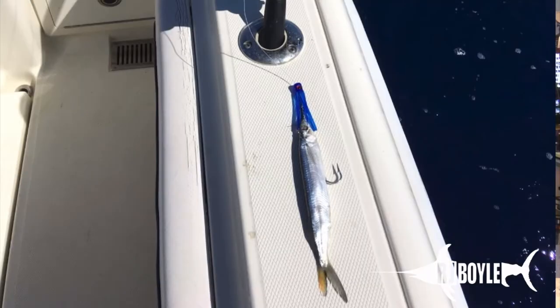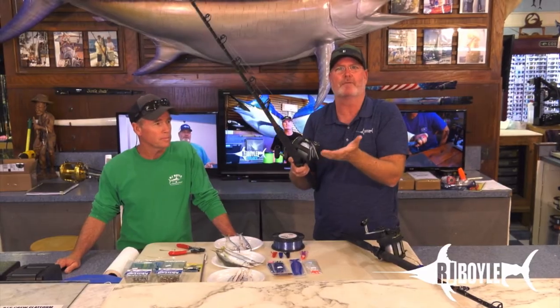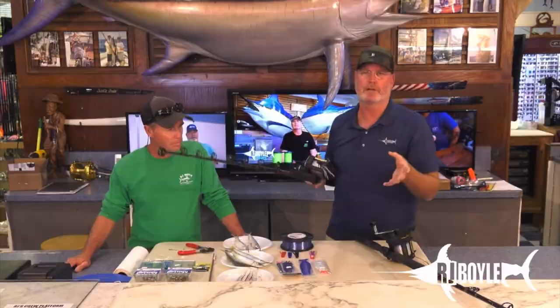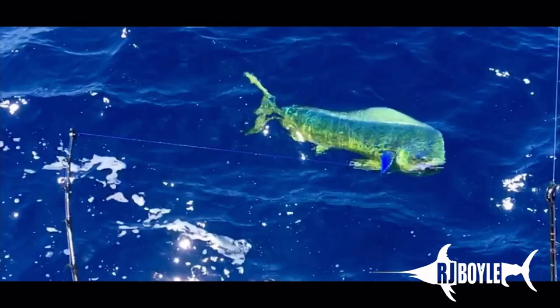Take a look at it on the screen. Those are the same exact rigs that we were fishing that day. Now take a look at the size of the dolphin we were catching — slobs. We caught a couple slobs.